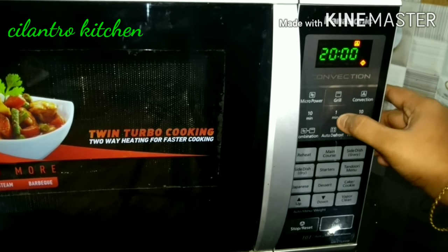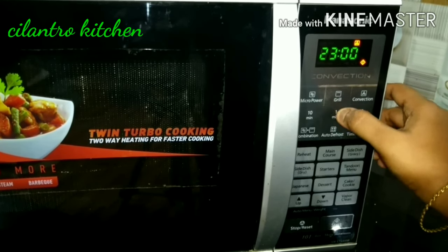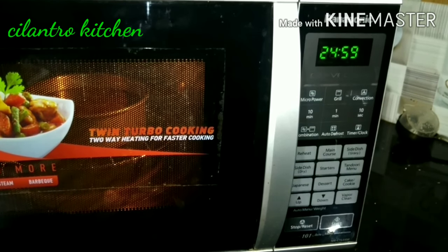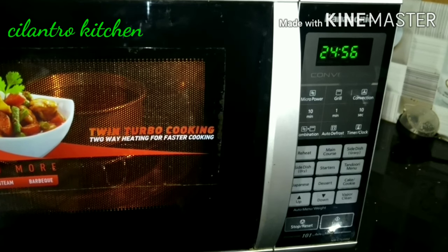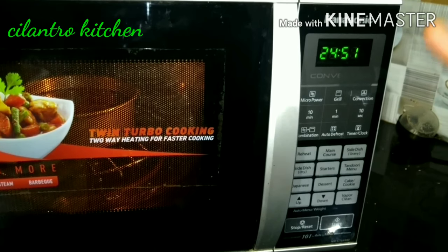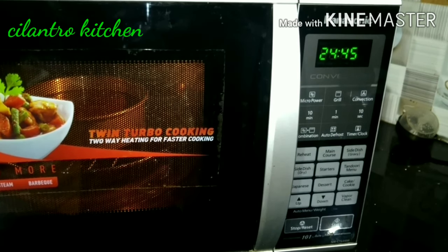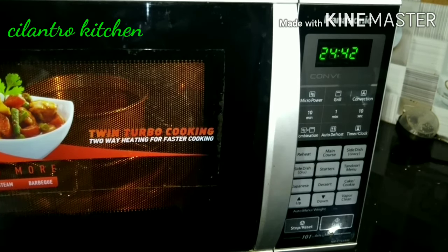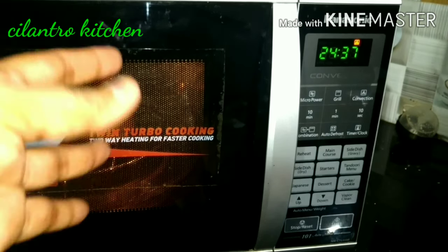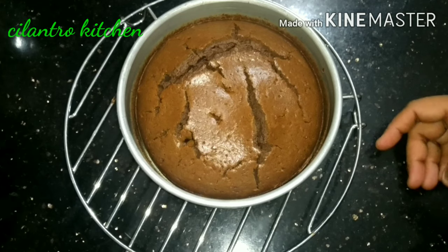Let's set the time. We will set the degrees to 180 degrees and add the prep time. The timer controls until we bake. We will set the timer — the cake will bake for 35 minutes. I will tell you how much time it will be.